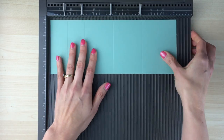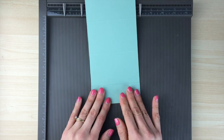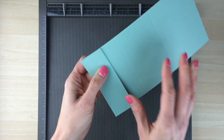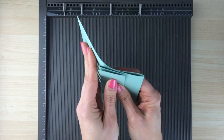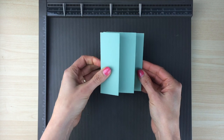Once you have your score lines done, you're just going to accordion fold. The first flap is going to go back and then we'll fold the next one this way — just folding in the opposite direction. That is the base for your card. Super easy.